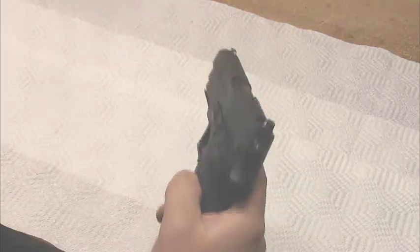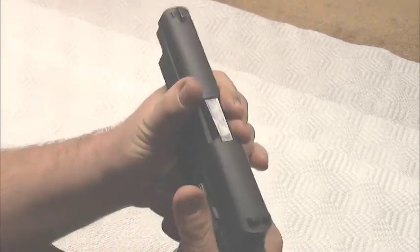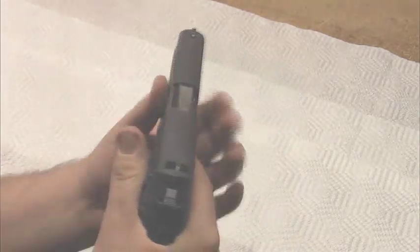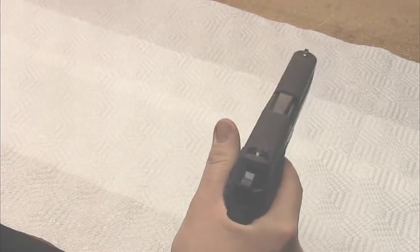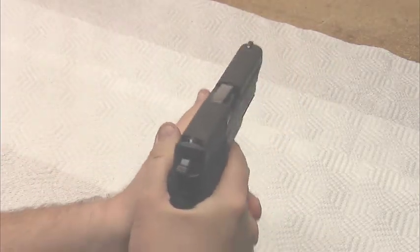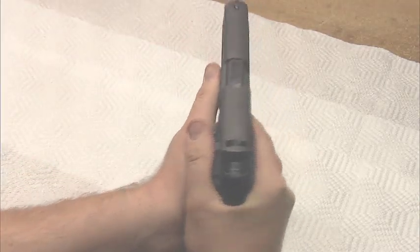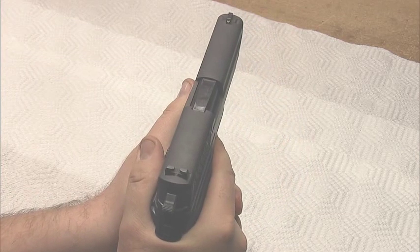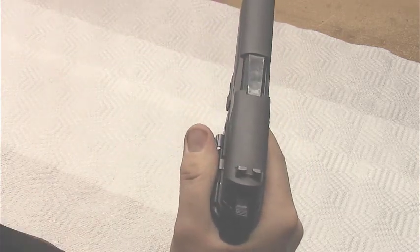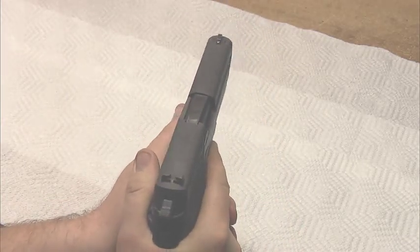When I learned how to properly grip the gun in a thumbs-forward grip, I bring my weapon hand in like this into position for a nice firm grip. Then when I roll my reaction hand in and get on the gun nice and tight, you'll notice a problem right away: my thumb rests squarely on the slide catch lever.